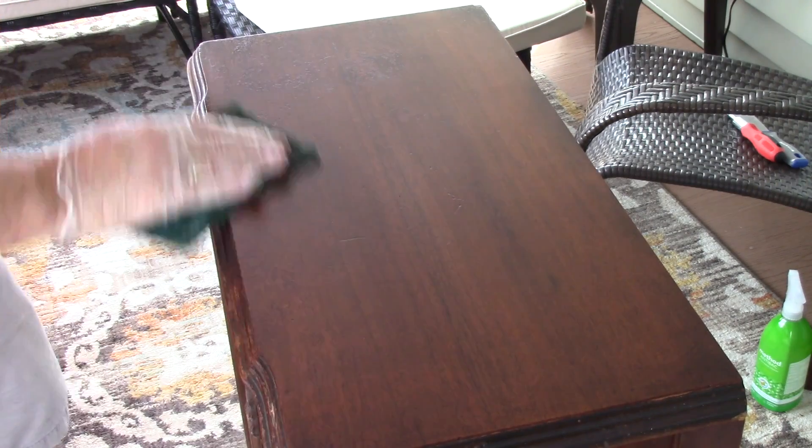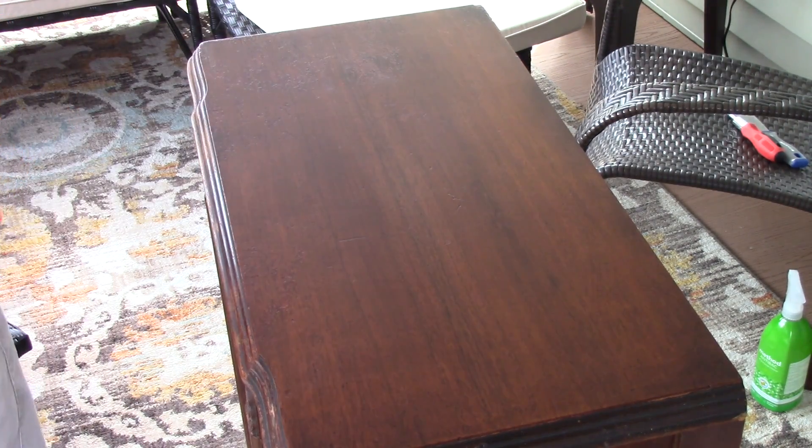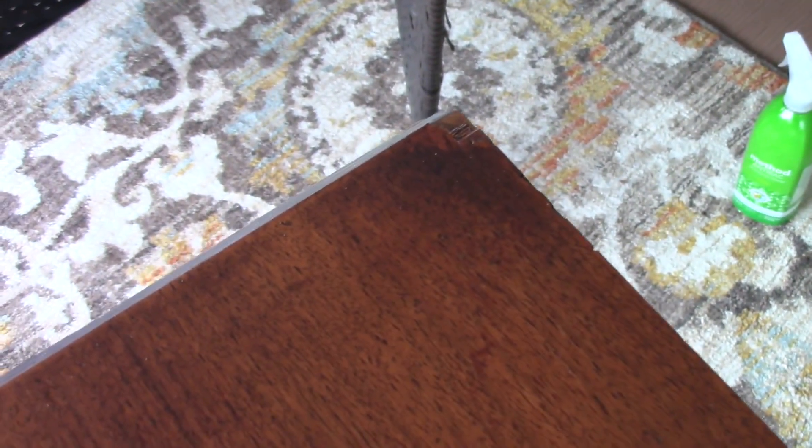It actually looks pretty good. Let me get you closer so I can show you. It looks good — I'm pretty happy with it. That's that bad corner; I'm going to touch that up a little bit, pour probably a little bit more with a stain stick. But for 1933, I'm pretty happy with that. I'm going to finish up the rest of this thing and bring you back when it's done.